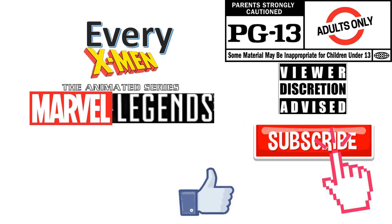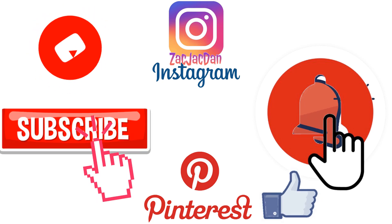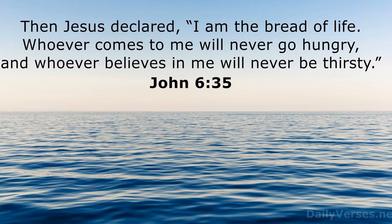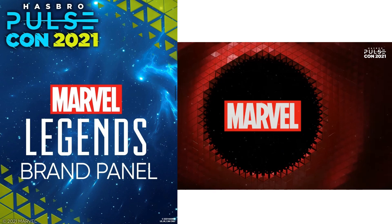Don't forget to smash that like button, subscribe to the channel, and check me out on Instagram, Twitter, and Pinterest to find all the photos from these videos. What's up, you guys? This is Jack Dambeck with another Marvel Legends video from my cell-shaded collection — X-Men the Animated Series Marvel Legends. Marvel Legends is what I've collected for the longest, alongside GI Joe.